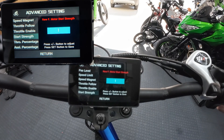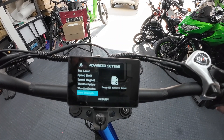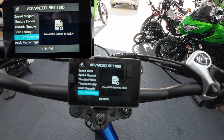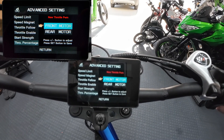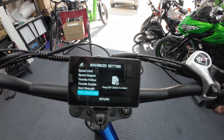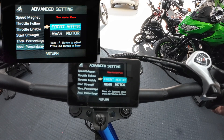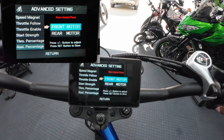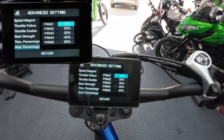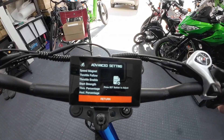Next: start strength - you can choose the start strength individually on each motor, which is cool. They're set at one; you've got zero, one, two, three - I think zero is the strongest. I'm going to put both front and rear at zero since I want to demonstrate that first. Then throttle percentage - you can tell each individual wheel how much throttle to give. Front is at 100, I'll leave it there for now. And assist percentage - you can have the pedal assist on the front wheel set at, say, 20 percent and the back at 100. Very good updates.